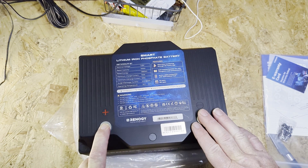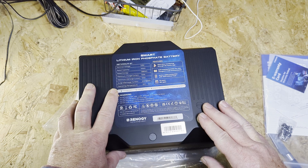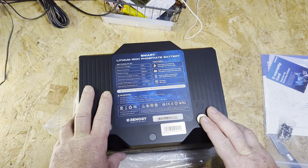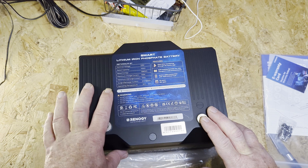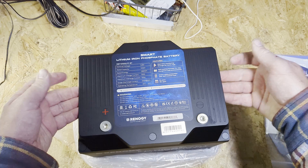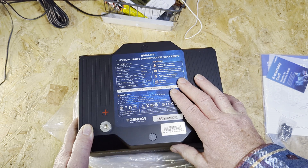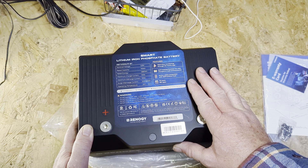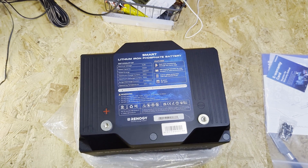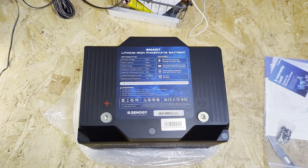One thing with this battery is it has a 250 amp surge, so hopefully it'll get my coffee machine working — 30 seconds at around 250 amps, and then it drops down to 100 amps. Capacity is 100 amp hour at 12.8 volts. It's got carrying handles, an IP rating, a 10-year lifespan, Bluetooth, and a heater. It's a lot more efficient than their older heated ones.